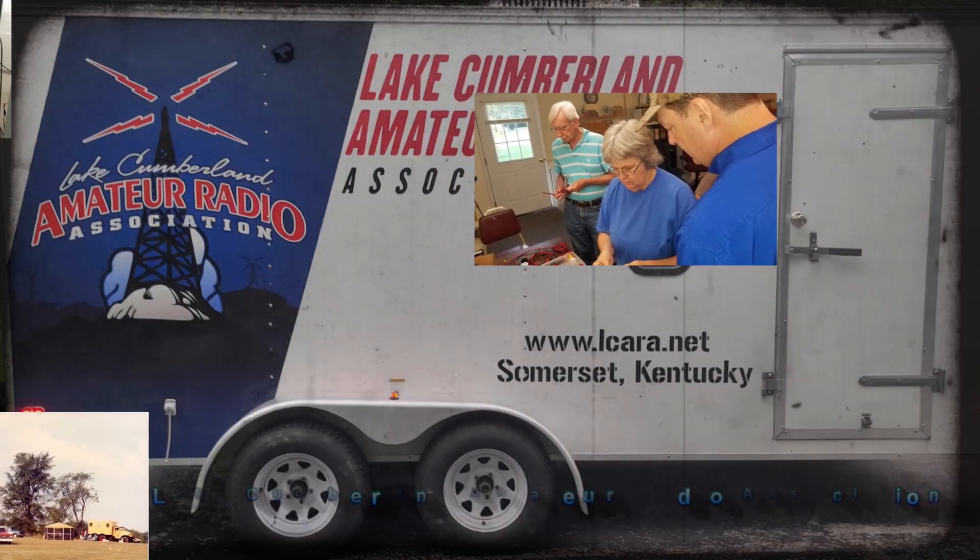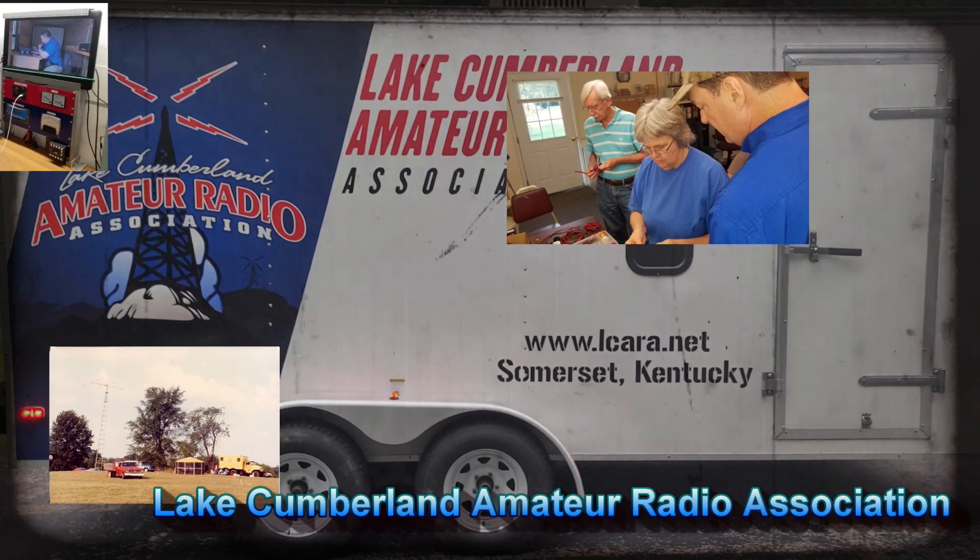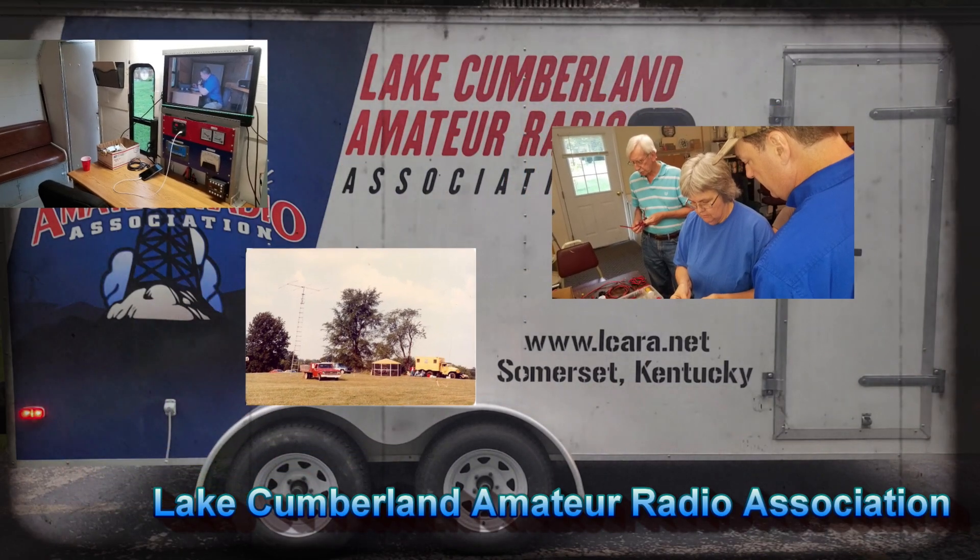Welcome to Lake Cumberland Amateur Radio Association. You can find us at Elcara.net, on Facebook, on YouTube, and on Instagram.